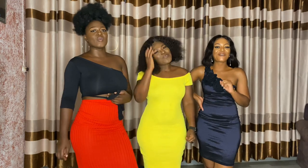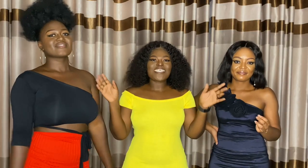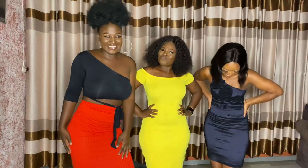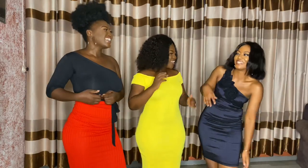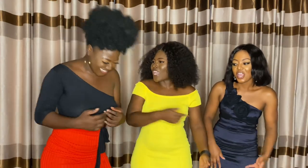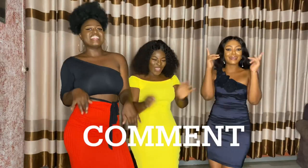What's up guys and welcome back to our YouTube channel. In today's episode I'm going to teach you how to take your body measurements, how to know your cup sizes. Don't forget to subscribe, like, and leave a comment.